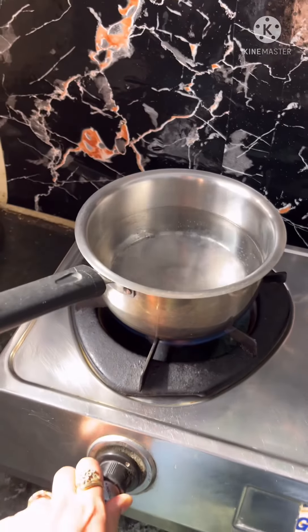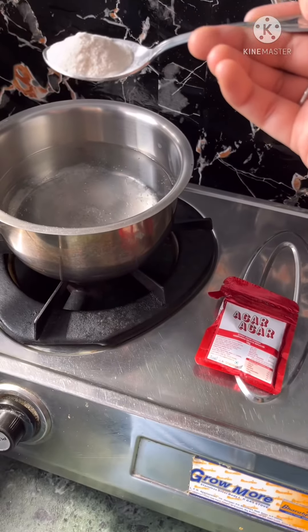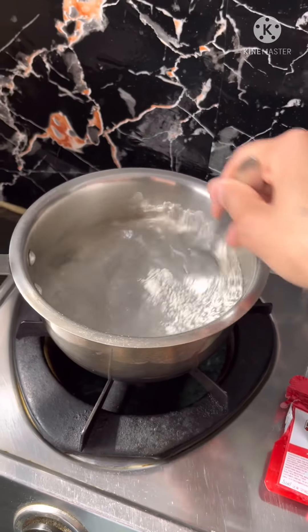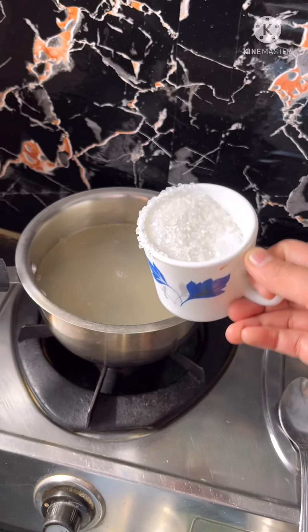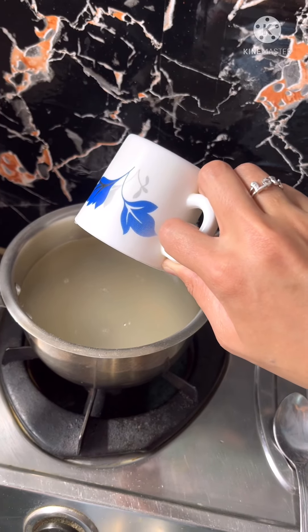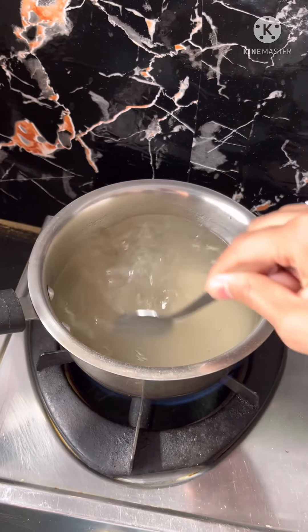First of all, we will boil the water. I have put in 2 spoons of powder. We will mix it well. Now we will add 1 cup of sugar and mix it well. We will boil it until the sugar is fully dissolved.